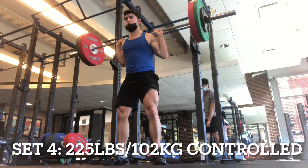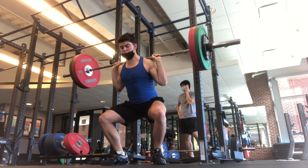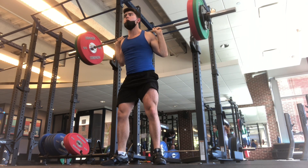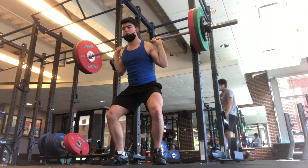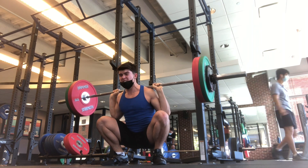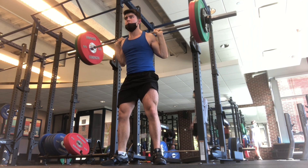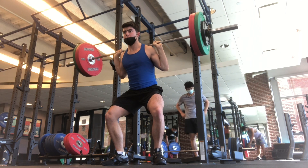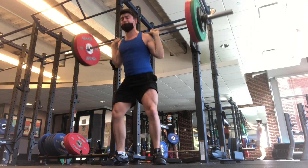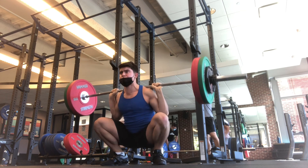For sets 4 and 5, I did controlled weights — slow and controlled, all the way down, super slow with 225. I wanted to do it for 5 reps as well, but you can even see it in my face — I got to like 3 or 4. My quads and glutes are on fire. I think I got to 4 for the 4th set, and then the last rep I just shot right back up. I was like, there's no way. So I just got the rep.